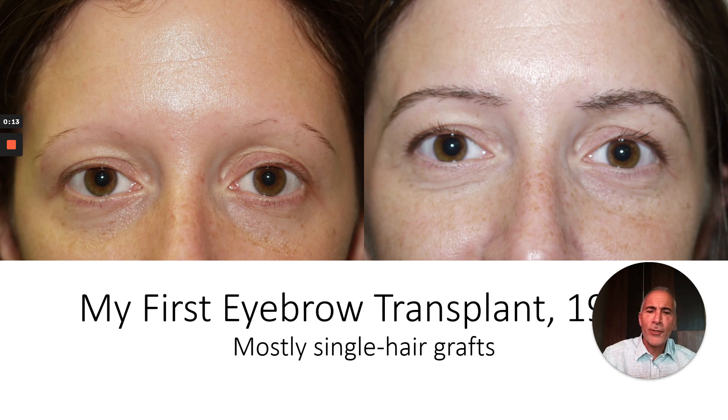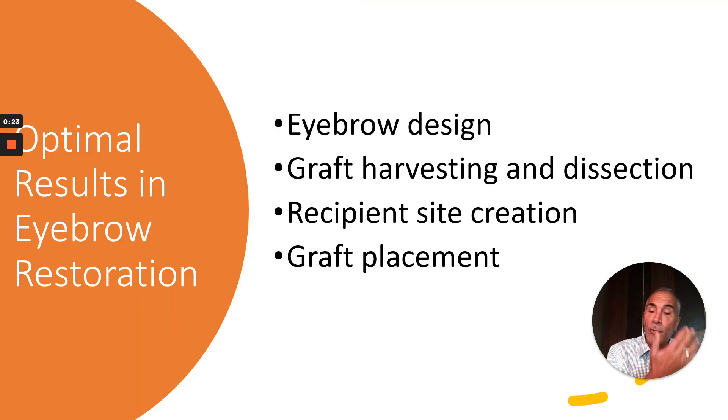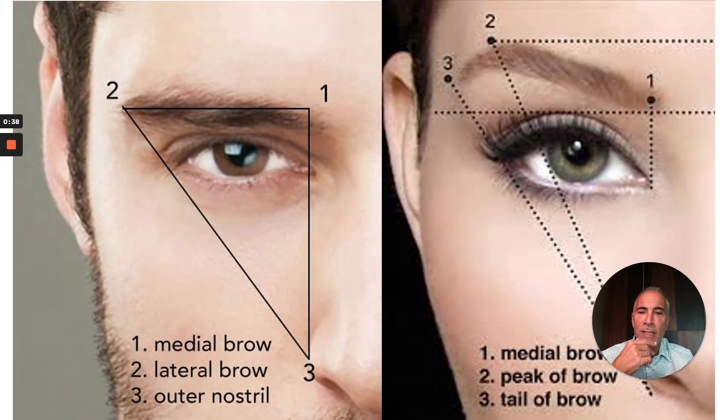My very first eyebrow transplant was done in 1997, and in my more recent eyebrow transplants I'm using two and three hair grafts. Optimal results in eyebrow restoration rely on essentially four key elements: aesthetic eyebrow design, appropriate graft harvesting and dissection, aesthetic site creation, and technically sound graft placement.